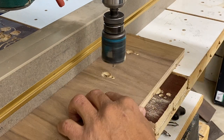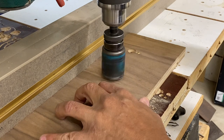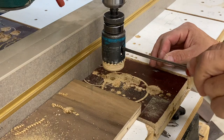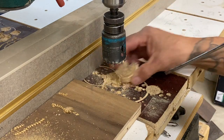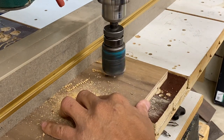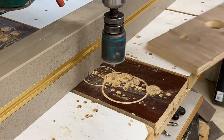Before I forget, earlier I talked about the 40 grit and the trade-off involved. A rougher grit is going to cut faster and burn less. Higher grit is going to produce a smoother cut but burn easier, so you'll have to decide what works best for you.